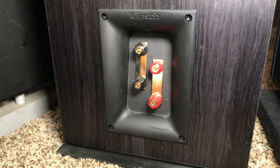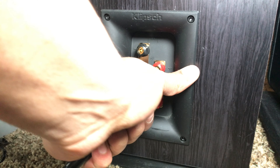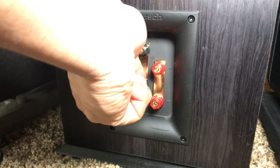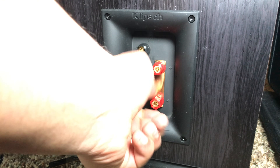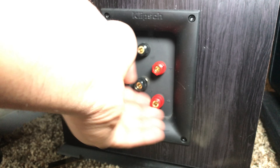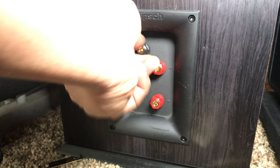Here's the first thing: if your speakers do not have dual binding posts, you cannot bi-wire or bi-amp your speakers. I'm going to show you the back of my Klipsch RP-280F — you'll notice two binding posts connected with copper clips. To remove those plates, you simply unscrew the binding posts and remove them. Usually the top binding post is for the high frequency and the lower one is for the low frequency.